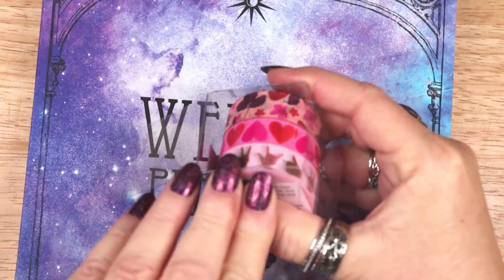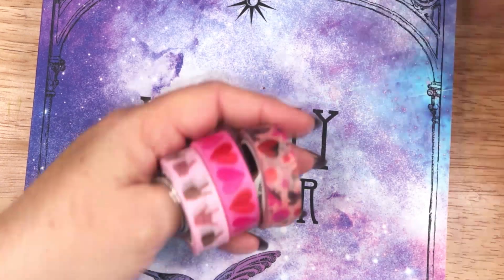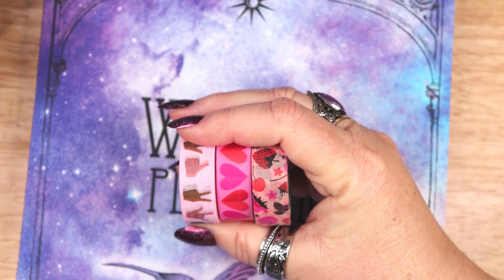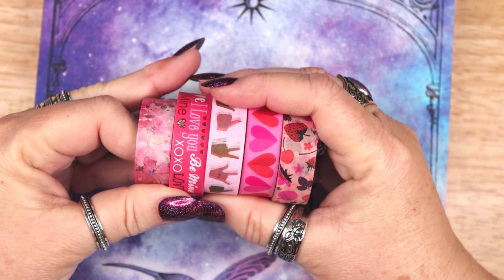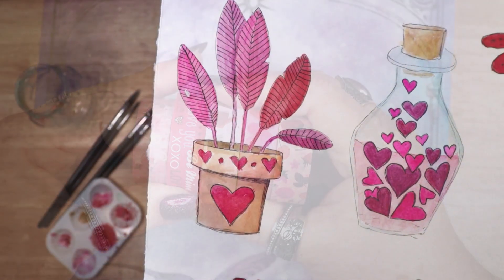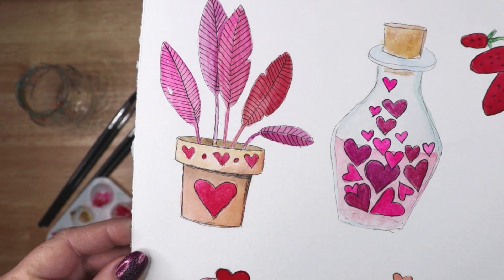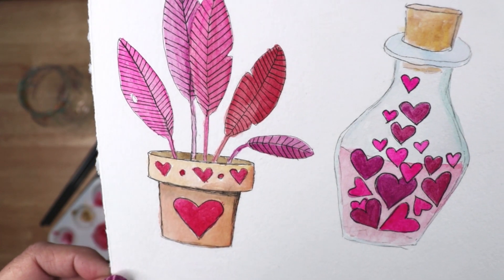Thank you for joining me as I planned for February and a month of self love and care. My planner stickers and planner pages were inspired by this set of washi tape. I will leave a link to all of the materials I used in this video in the description below. I have also included timestamps for each section of creating stickers and filling in my planner pages, so you can easily navigate to whatever interests you.